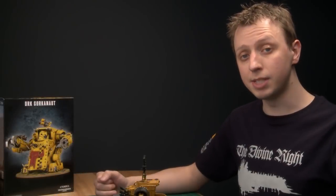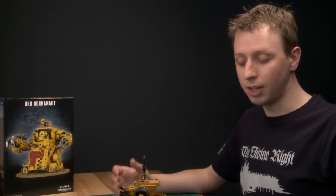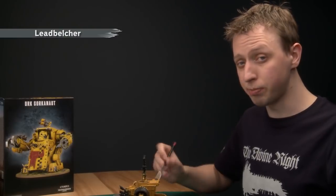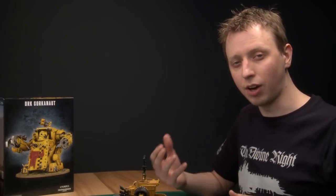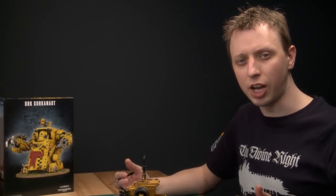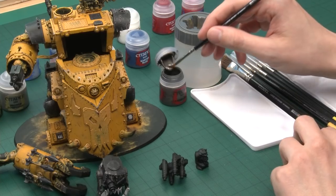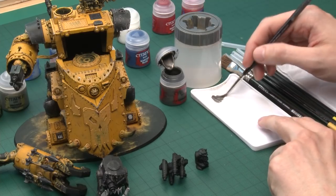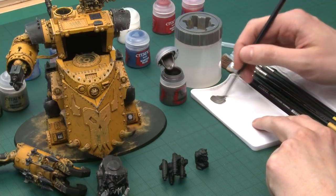I'm going to begin with the metallic areas, and most of those are silver. The base colour for this is Leadbelcher. The brush I'm going to use most of the time is a large brush, but I also have a standard brush for more detailed areas and a large dry brush for the really large areas like the shoulder joint. Put your paint onto your palette and thin it down with a little bit of water just to help it flow smoother.